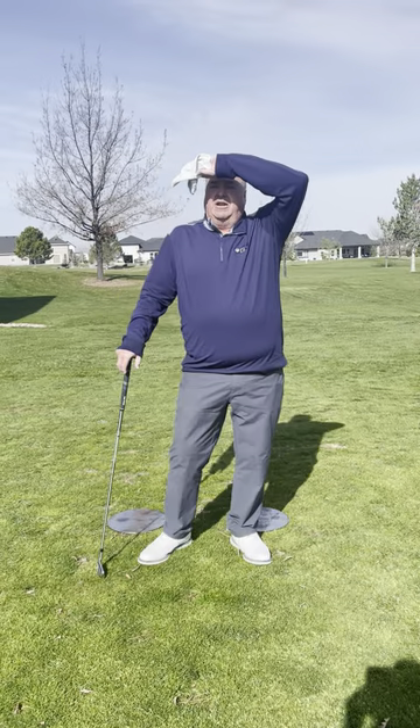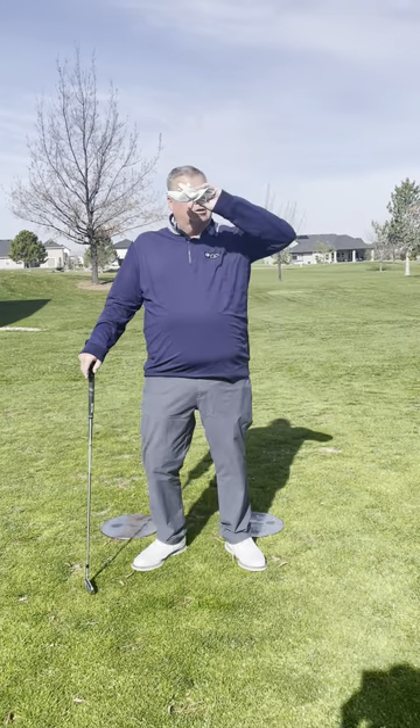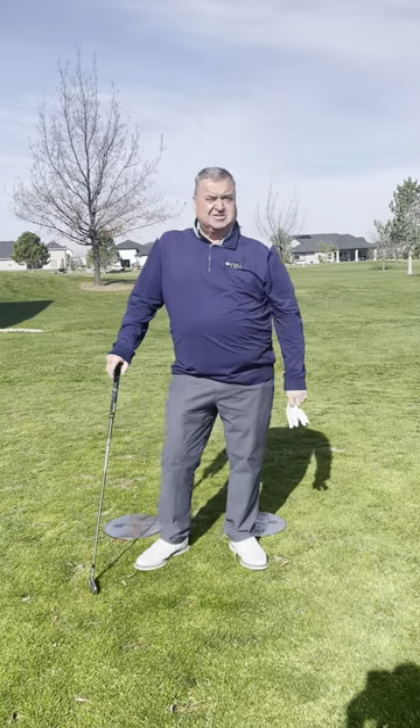Work on that weight transfer — that'll improve your game. This is Tad's Tips on Tuesday, 208-639-6900.